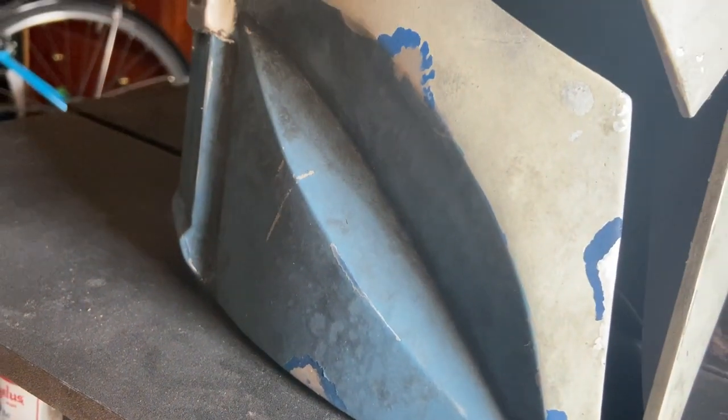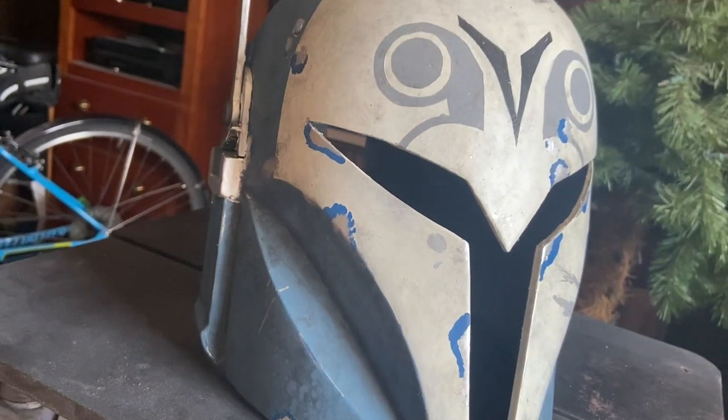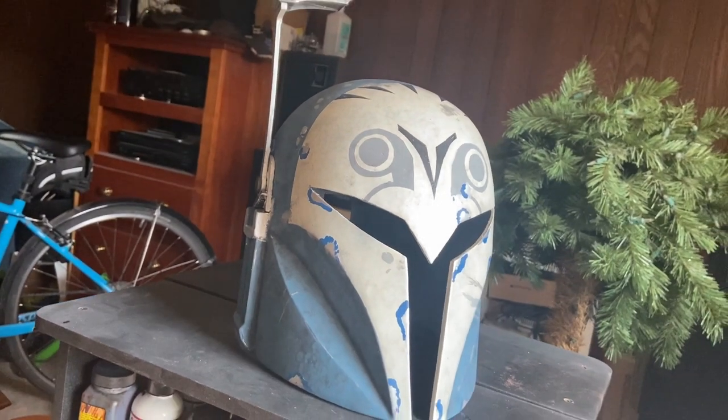Hey everybody, it's Vault Box. Welcome back to my channel. I really don't feel like setting up my YouTube stuff — I don't feel like putting up lights or putting the stupid curtain on my window. So I'm just going to do this vlog style and hopefully that's okay with you.